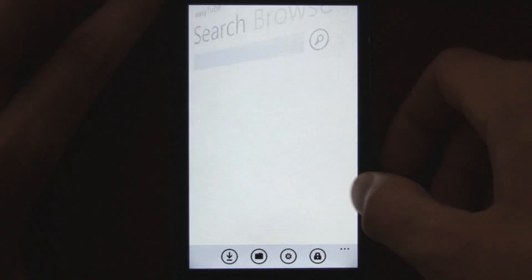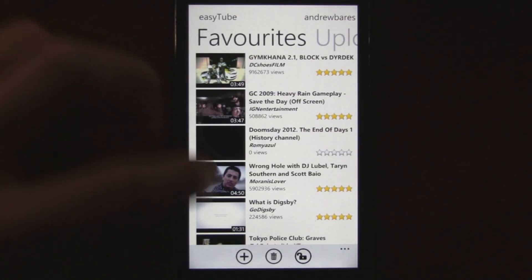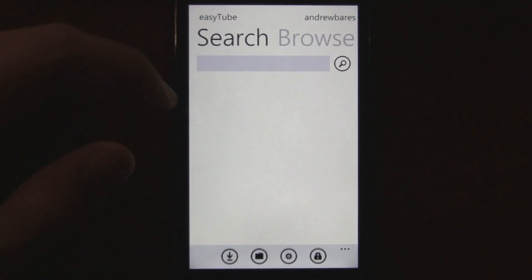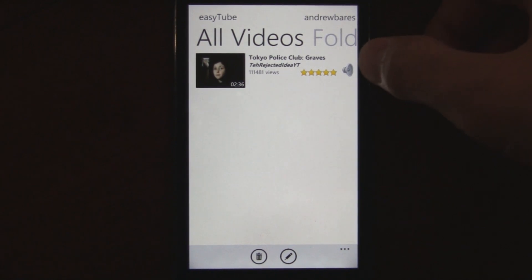You can also look at your own account, view all the videos you uploaded, and your favorite videos. You can also download those clips and they'll be organized in your folder. And if you downloaded a music video, you can play just the audio right there.